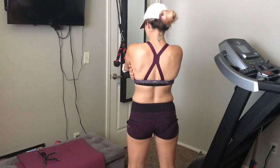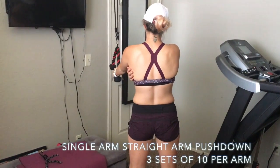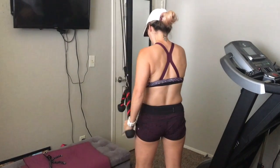Hey guys, happy Friday! I am going to share my back and biceps workout from this week with you guys, so enjoy the video. I start every back and biceps workout with a warm-up.